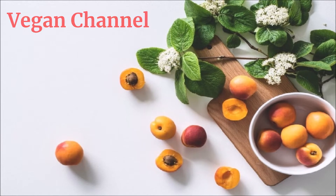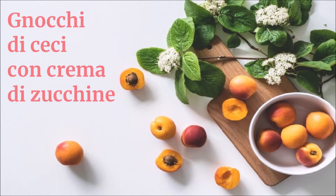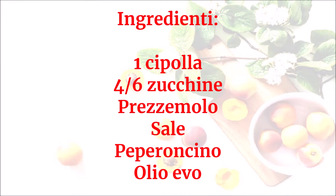Vegan Channel: La ricetta per una vita sana e felice presenta Gnocchi di ceci con crema di zucchine. Ingredienti: 1 cipolla, 4-6 zucchine, prezzemolo, sale, peperoncino, olio EVO.